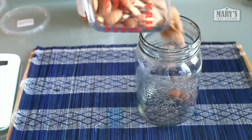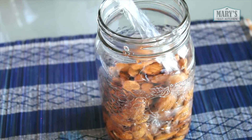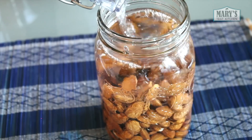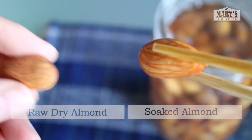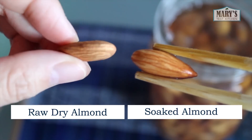Start by soaking your almonds. I have two cups of raw almonds. Dump them into a large jar and fill it up with fresh water. Make sure that jar is large enough for the almonds to expand — they will almost double in volume. Let your almonds soak for 8 hours or overnight. You can cap it too so nothing else gets in there.